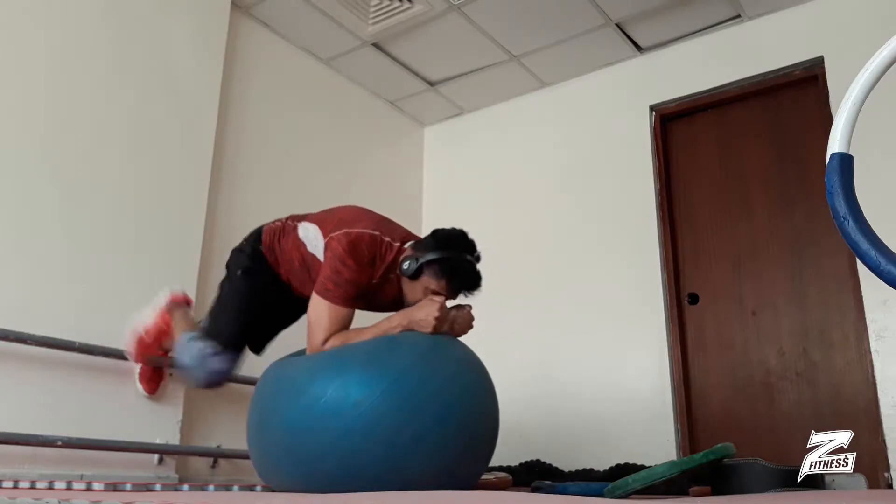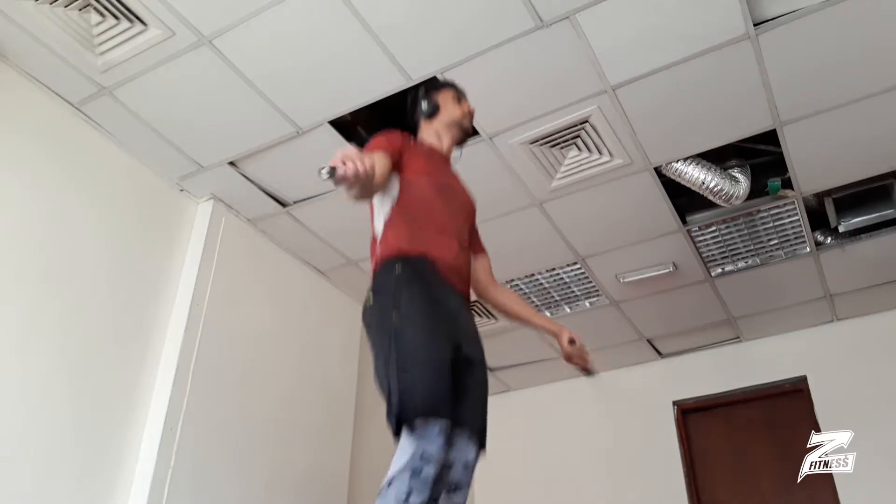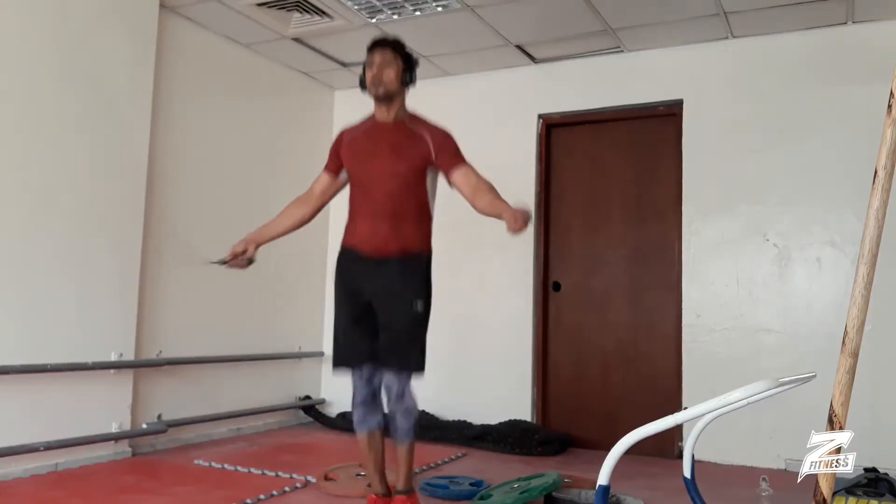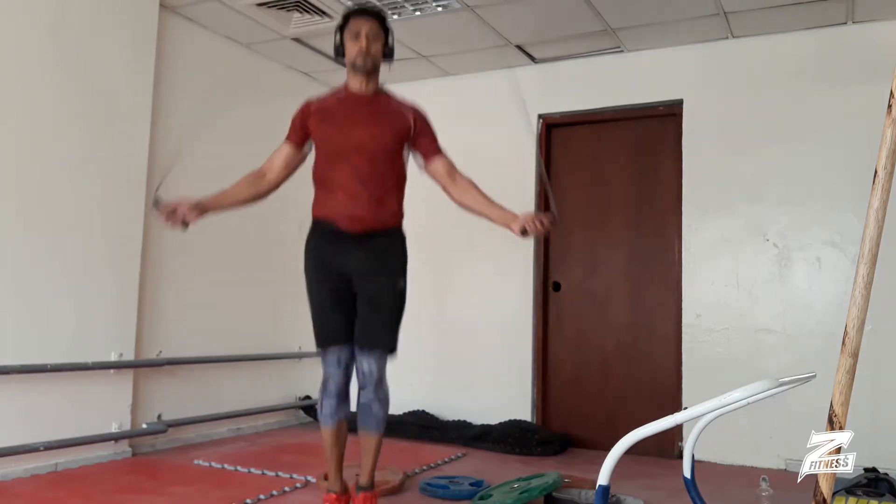Then I wrapped it up with some jump rope — it's a really great finisher. Good luck guys, see you next time. Signing off, this is Zee.